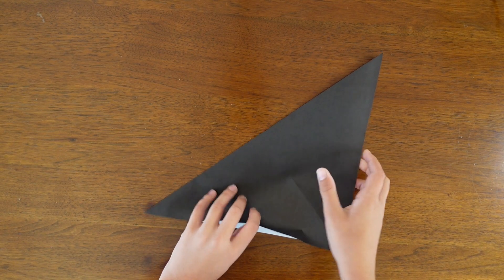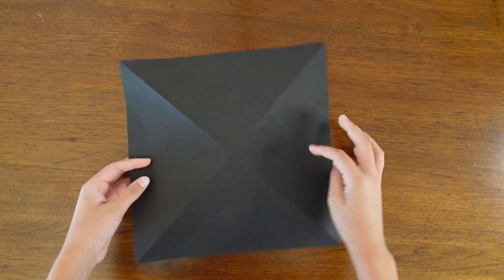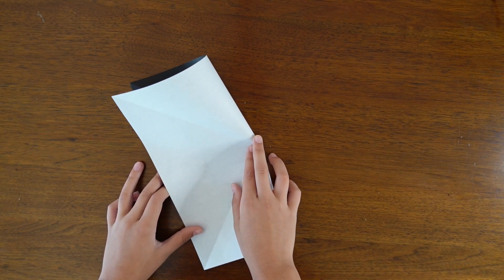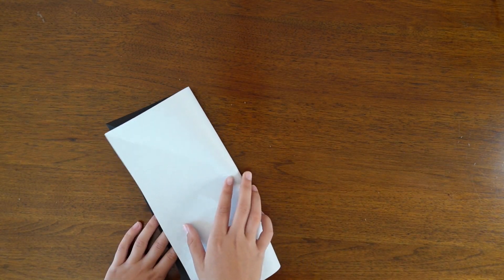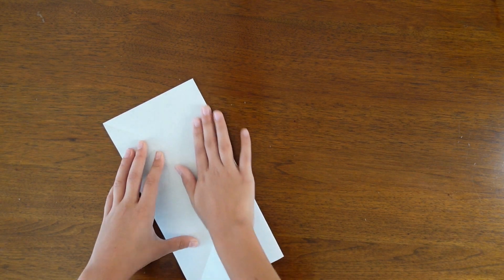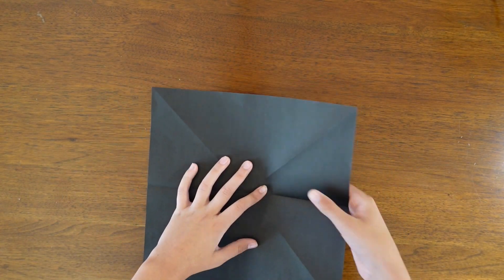Now unfold, then turn the paper over and fold in half vertically. Make sure your creases are very precise. Crease it sharply, unfold, and rotate the paper and again fold in half vertically.